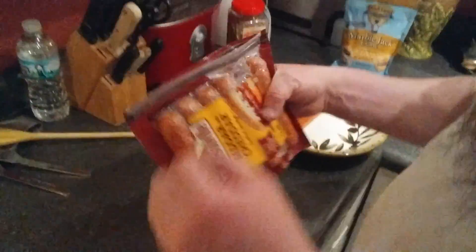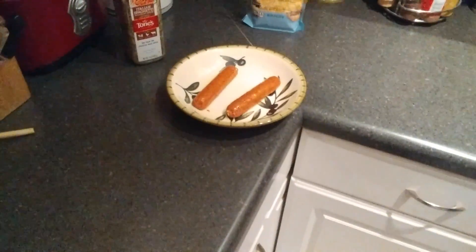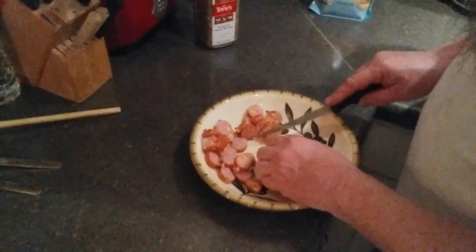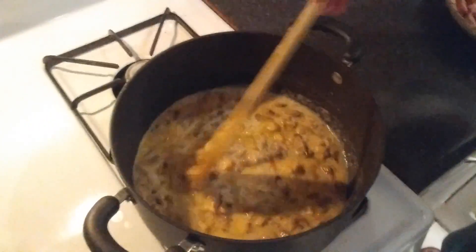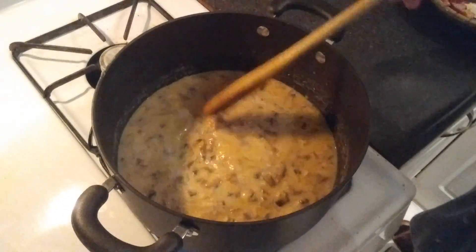Johnsonville better cheddar smoked sausage — Johnsonville's the best sausages in the world. Put it in here, let's go. That's a lot of stuff here.